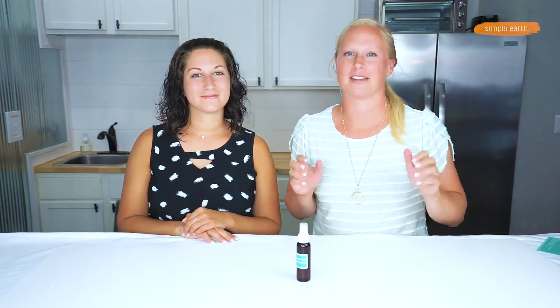Remember to label it so you remember what's in here. Keep it in your gym bag, your purse, or your locker, and have it handy so that when you need a refresh, you can get refreshed and smell fresh!